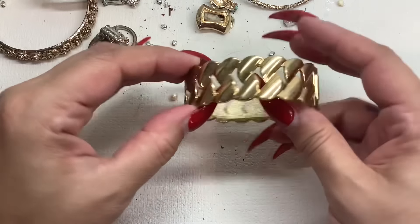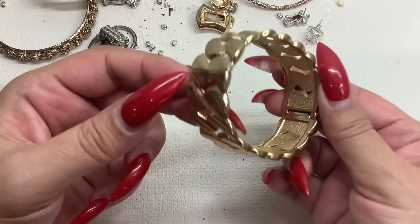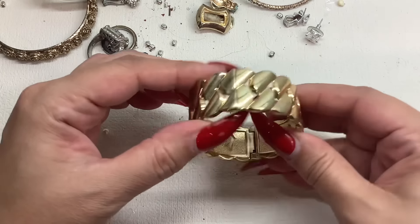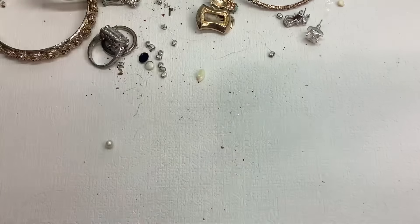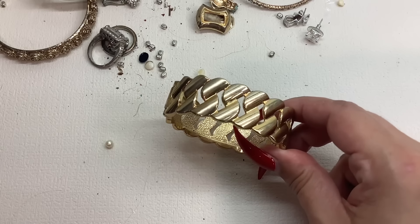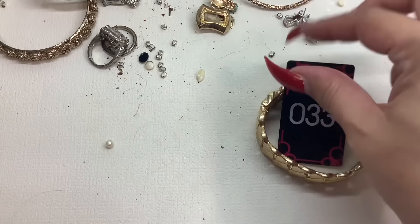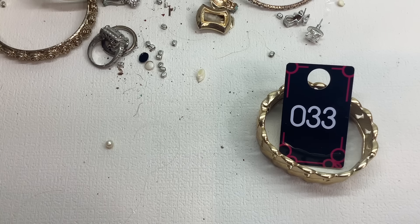This is pretty — really nice, again just needs to be wiped down but it's in good shape, it's got a nice clamp to it. Coming in at six and a half inches. Really pretty. Number 33 for four dollars, four bucks.